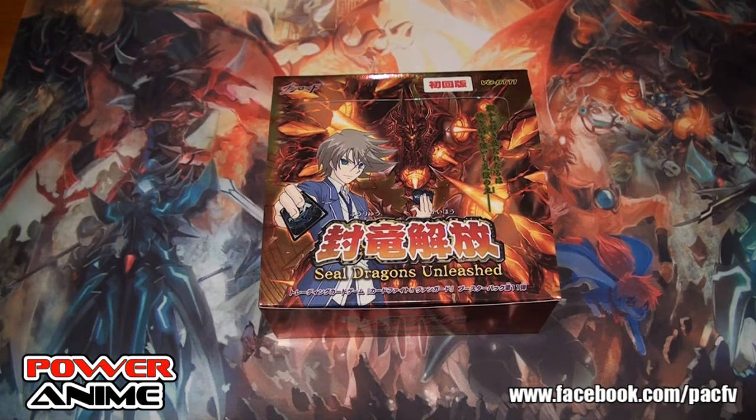Hello everyone. We are going to do a box opening of the Seal Dragon Unleashed BT11 Japanese. This is sort of a preview that we're going to go through. These are all Japanese cards so you might not be able to read them, but we have Mike with us today. Drew is able to read it all and he'll be able to translate and showcase some scenarios for some of this stuff.